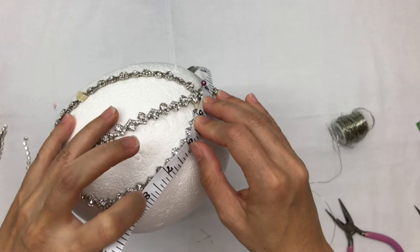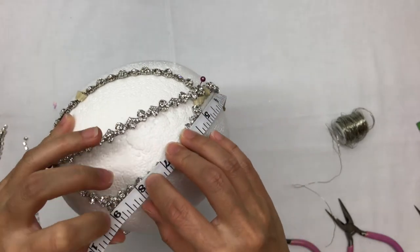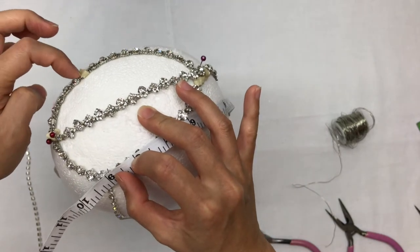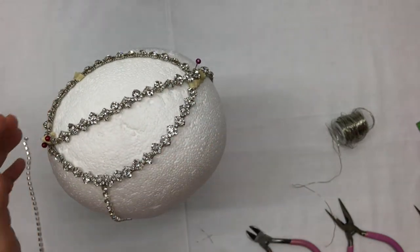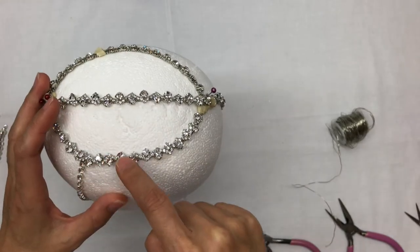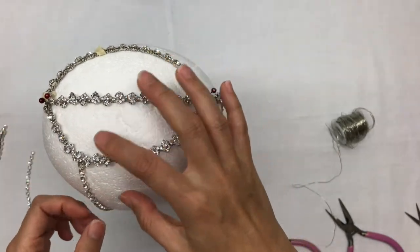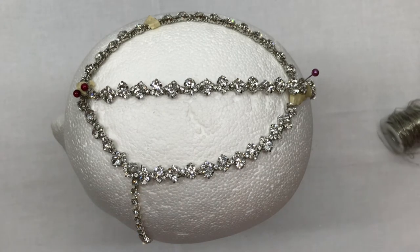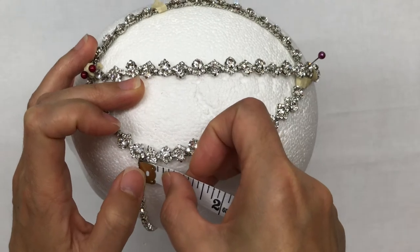I was able to determine the length between the two points and it was 9 inches. This will factor in the spacing between each attachment. The spacing between each attachment is about half an inch.